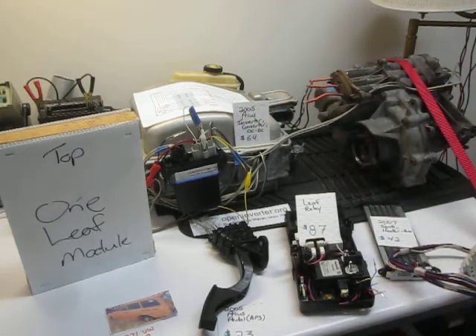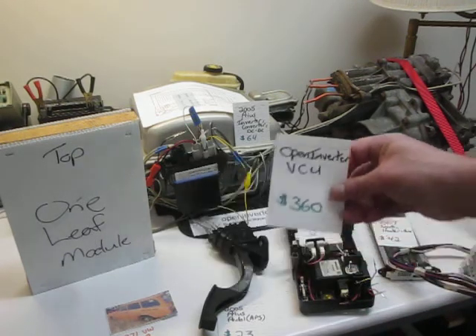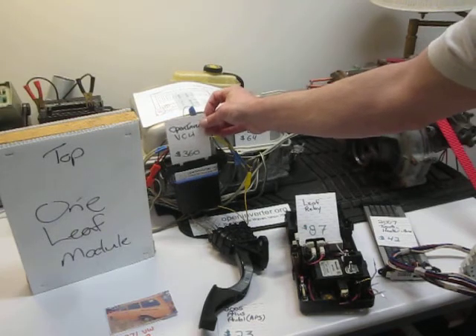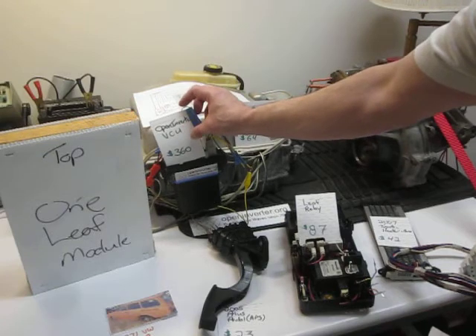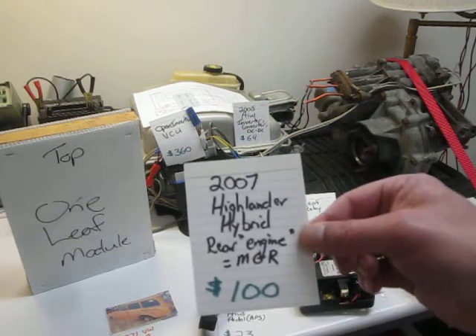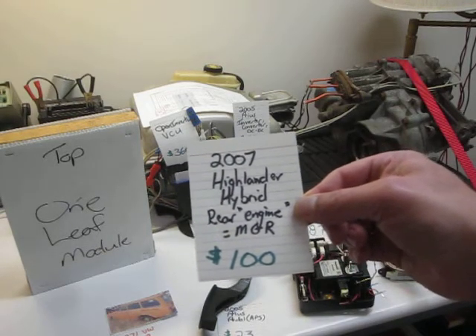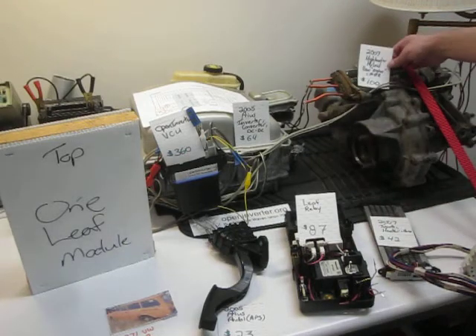The Open Inverter Vehicle Control Unit — this guy right here — was $360. The Highlander Hybrid rear engine, which is the motor generator rear MGR, was $100.